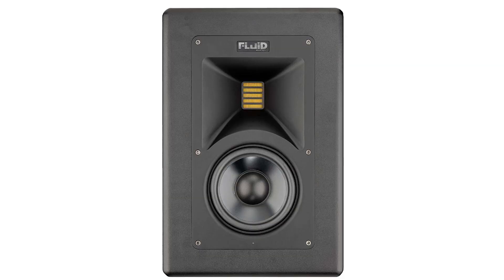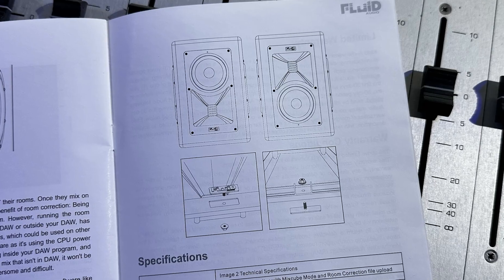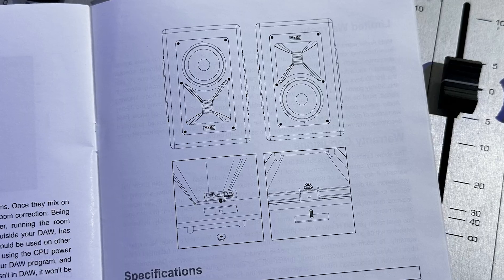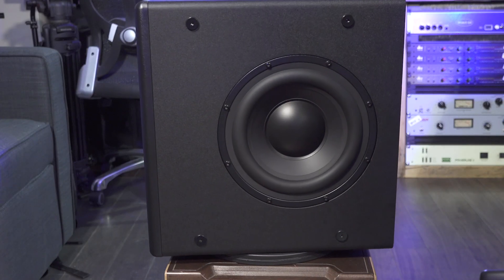Now that's loud. The front-loading mid-top section can be mounted tweeters up or tweeters down as I have them here, and you can simply rotate the Fluid Audio logo to make things look right. Image 2s are not ported speakers — they are sealed. There's no bass port, so there's less to worry about when it comes to positioning your speakers, especially if you need to put them near a rear wall. The sealed design also gives a more even and controlled low-end.